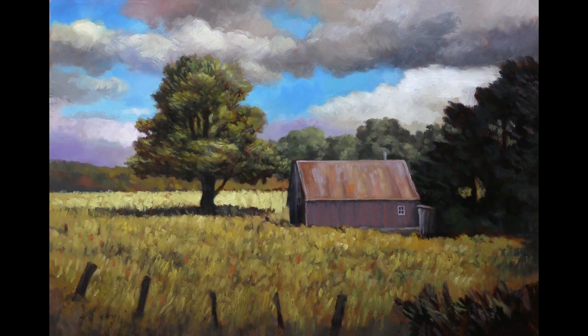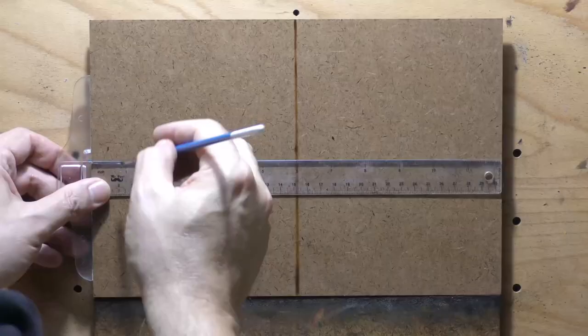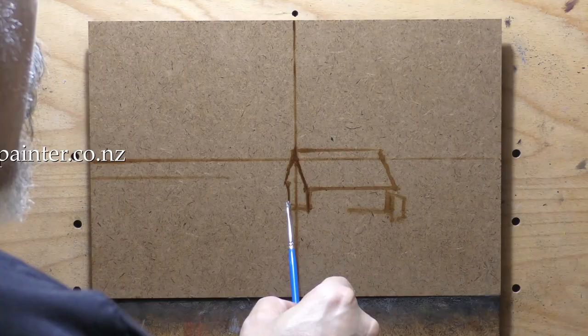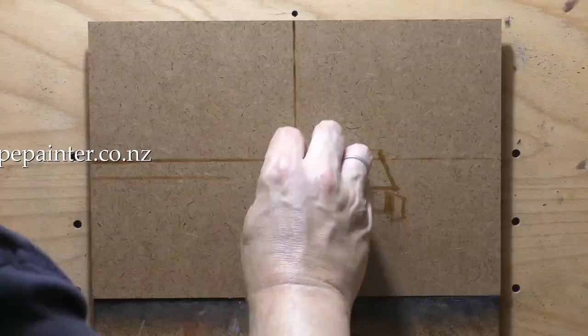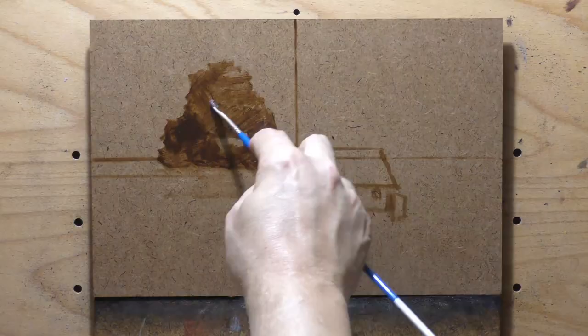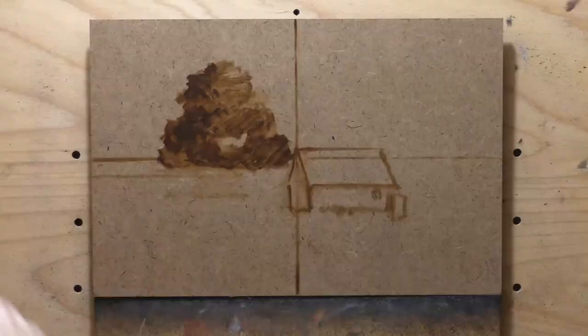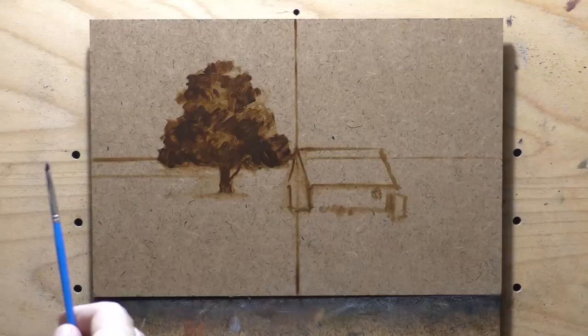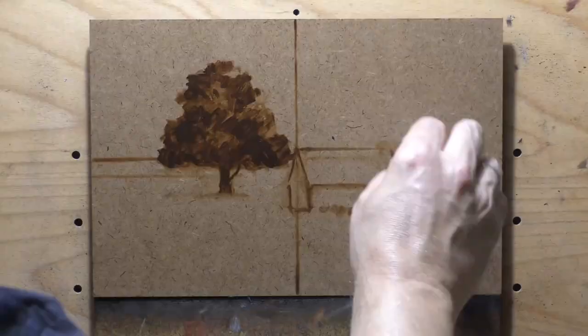Hello, welcome to another tonalist landscape oil painting demonstration. This is your painter in residence, M. Francis McCarthy. The painting I'm bringing you today is called 'Afternoon Paddock.' It is an 8x12 and I finished it yesterday. I've been working on it for the last week. In the members area it's about a five-hour long video, which is a bit longer than I like to take on a painting this size, but I'm very happy with the way it came out.